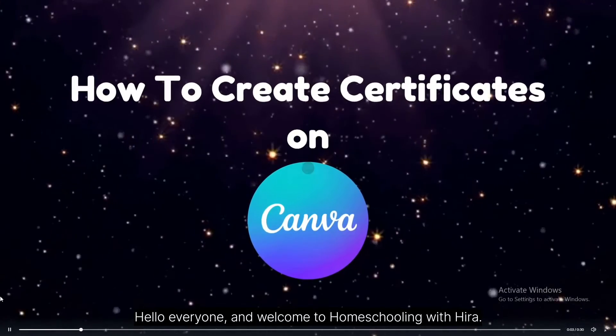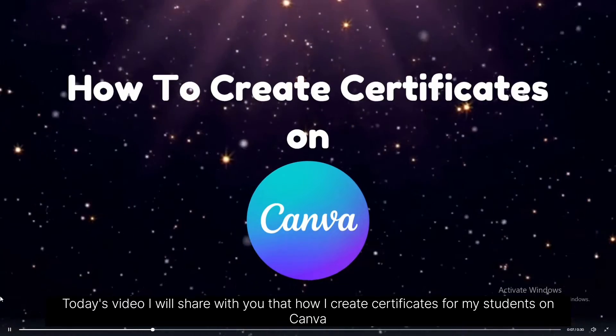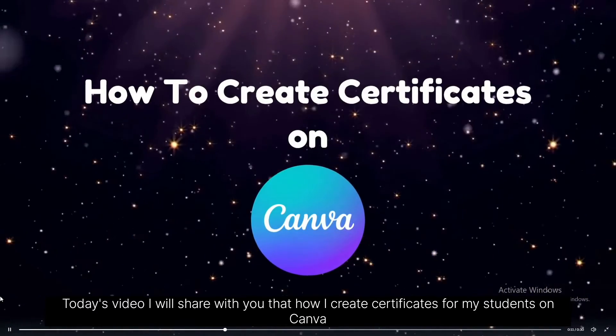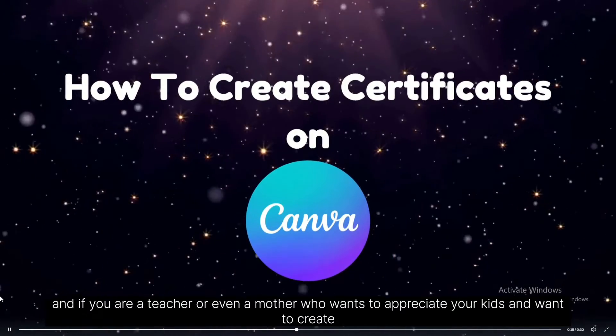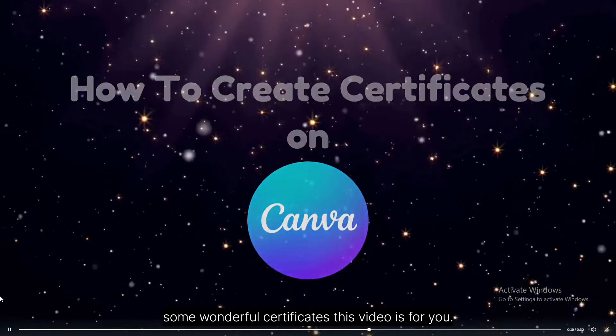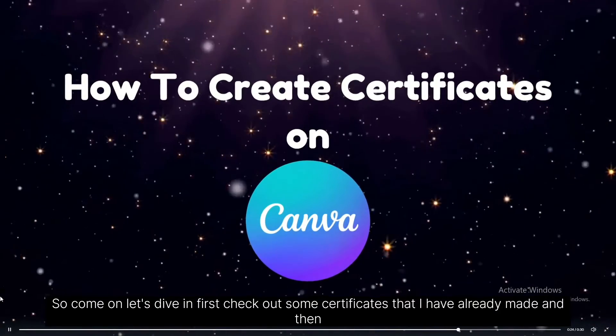Hello everyone and welcome to Homeschooling with Hira. In today's video, I will share with you how I create certificates for my students on Canva. If you are a teacher or even a mother who wants to appreciate your kids and want to create some wonderful certificates, this video is for you. So come on, let's dive in.